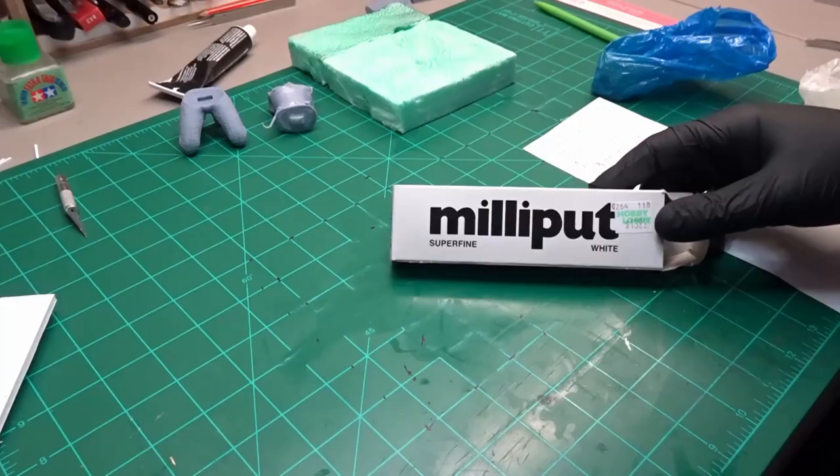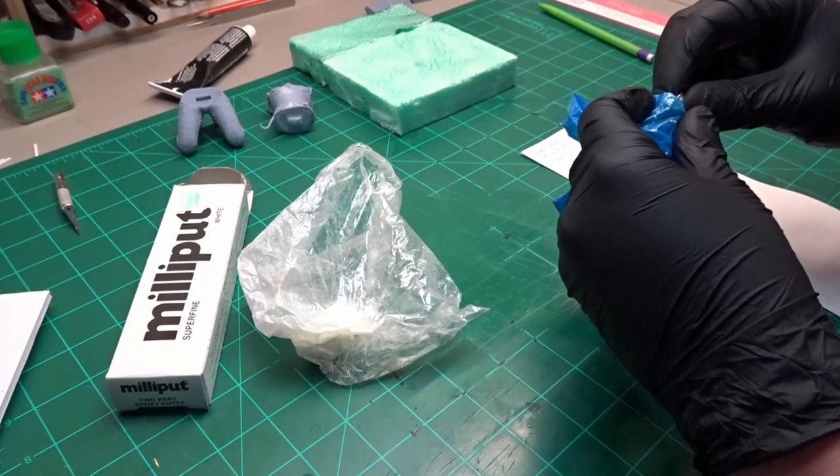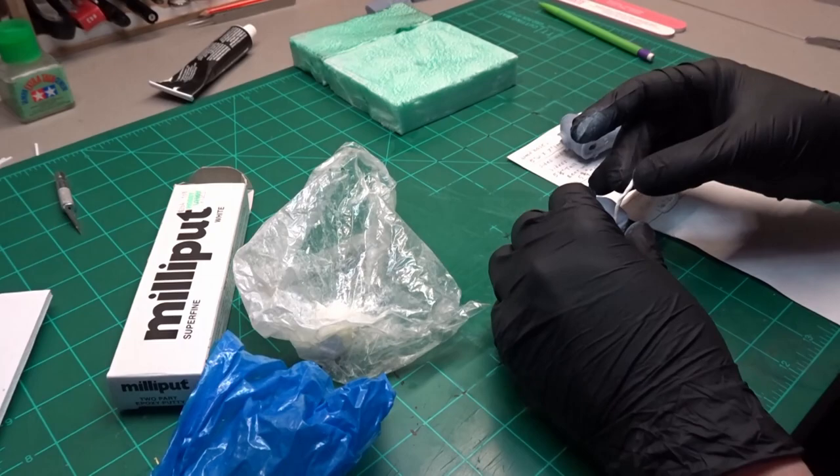Go ahead and connect his legs and torso together using Milliput. This will also help fill any gaps we might have. Milliput is a two-part epoxy putty that you mix together in equal amounts. It is really good if you have large gaps, or if what you're working on really needs to hold together.